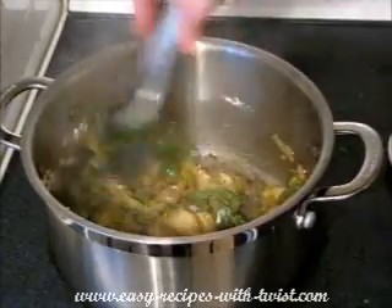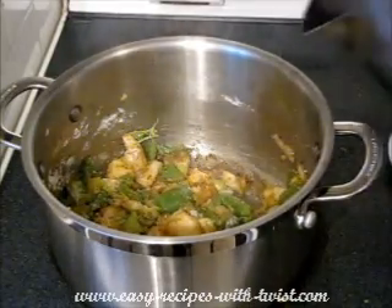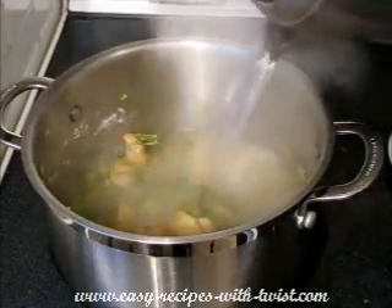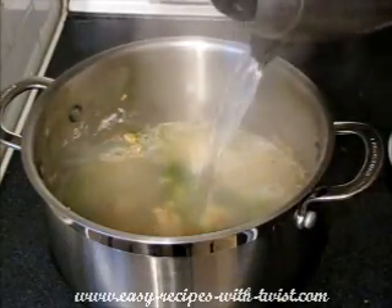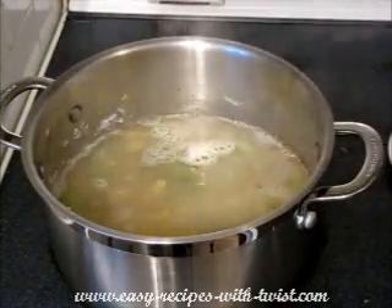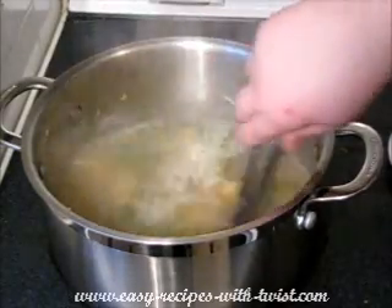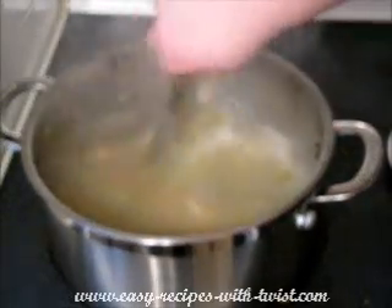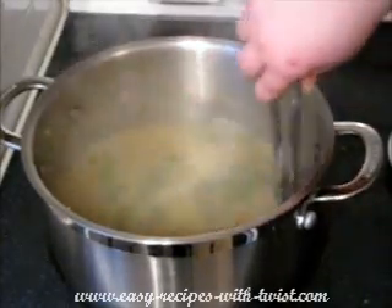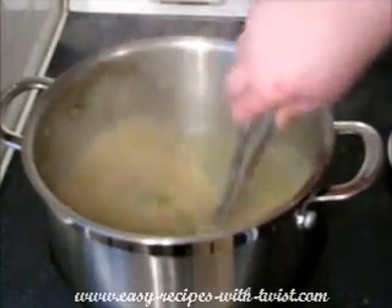Beautiful. And now I'm covering all of this with water and deglazing the pan. All of those brown bits on the bottom of the pan are beautiful and tasty — all the flavors go inside my water.